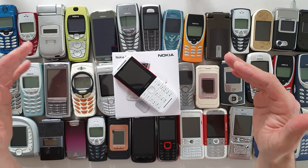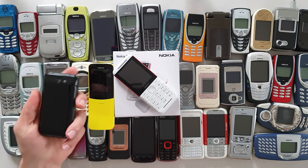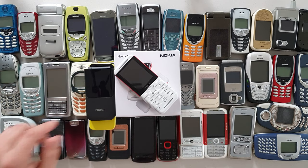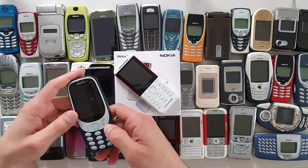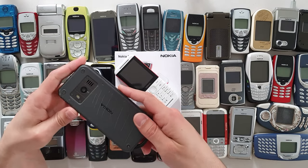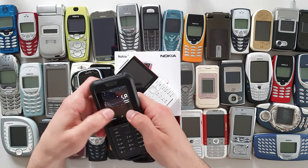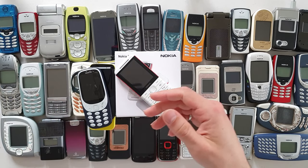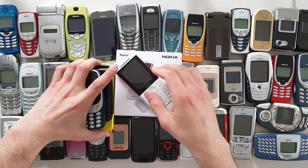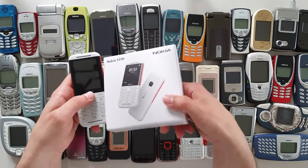They kind of failed though — the banana phone is kind of terrible, the new Nokia 2780 is terrible. The 3310 survived my durability test, and the 800 Tough didn't — I ran over it with my limo and cracked the screen. So today I'm going to do a durability test of this Nokia Express Music. I'm not gonna need the box for that purpose.